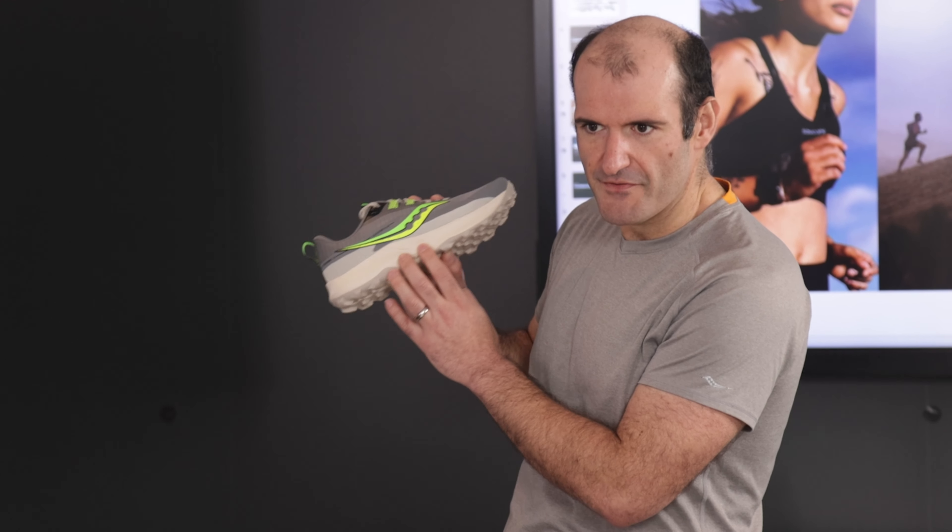Getting back to the Peregrine 13 — this right here is utilizing our new Power Run midsole compound, which is going to provide the maximum amount of energy efficiency for the trails, along with the new outsole design that we're using for this new powertruck compound.